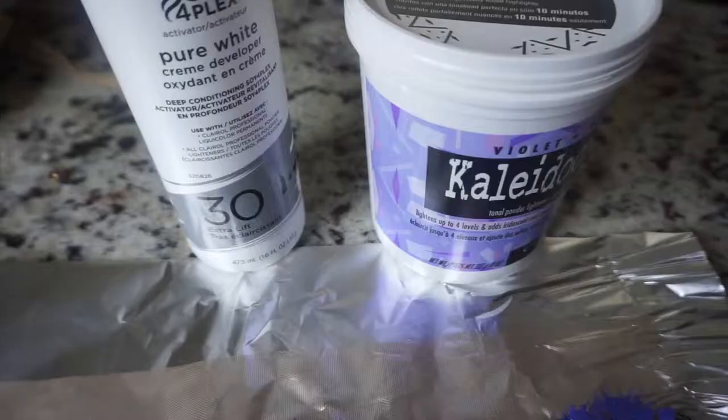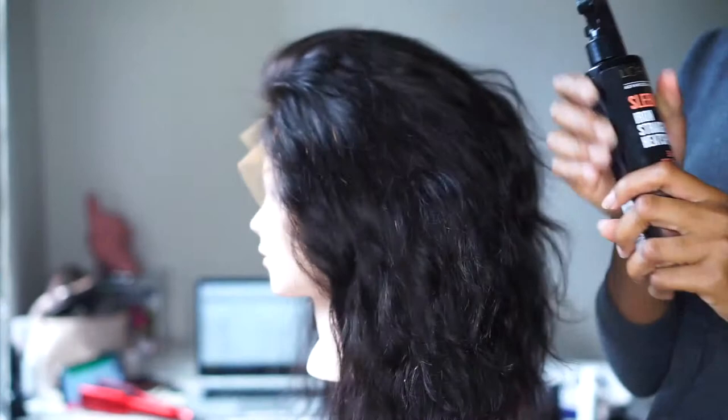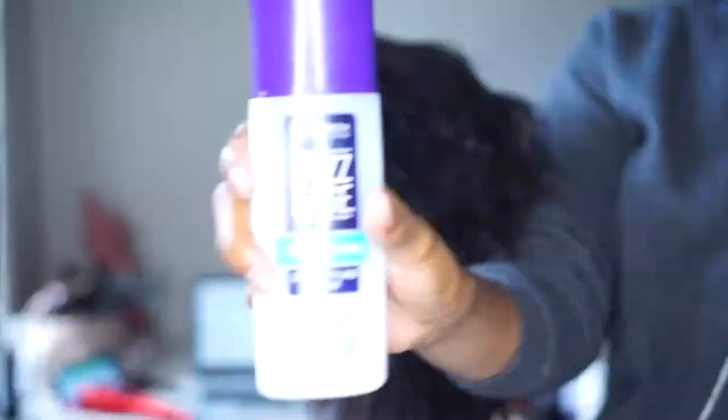The only thing I did was bleach my knots with the purple Kaleidoscope Tonal Powder to lighten them. Then I went ahead and made the wig. I used the Sleek It from Laurel to spray — it's a very good heat guard and also helps sleek your hair straight. I also applied some coconut water mist.